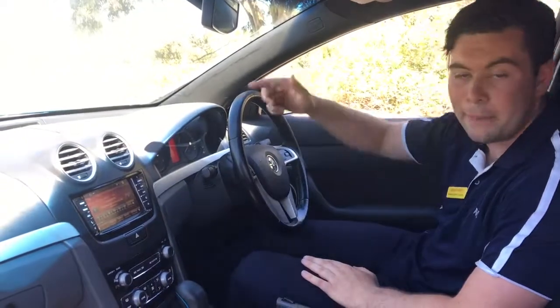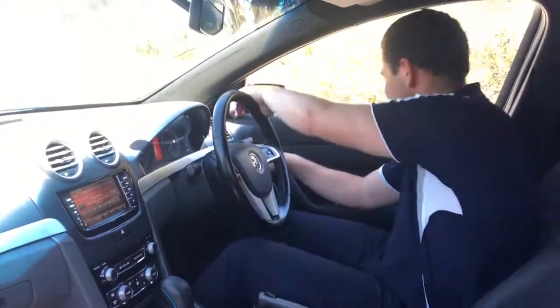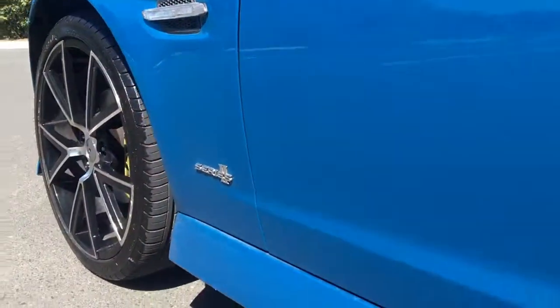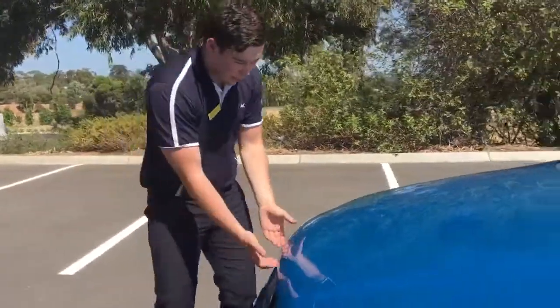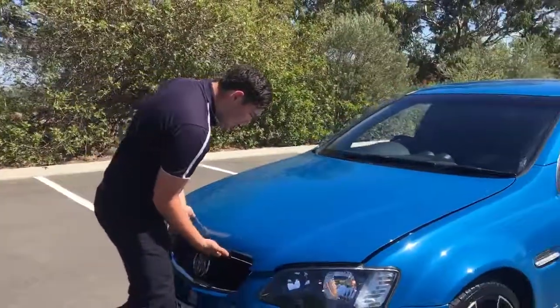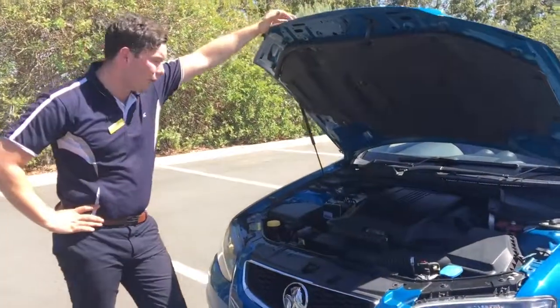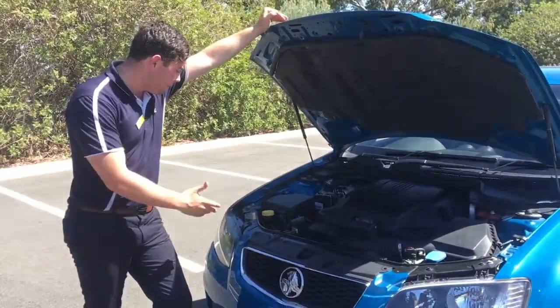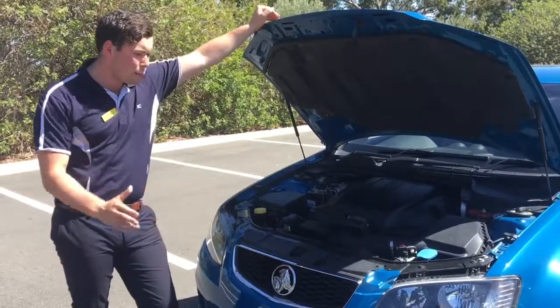Now we'll jump out and have a look under the hood. Underneath here we've got a 3.6 litre six cylinder — obviously a big motor for the Holden's, really reliable and really good on fuel, only 9.6 litres per 100 kilometres.